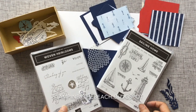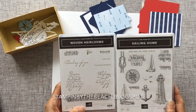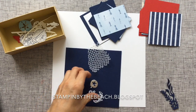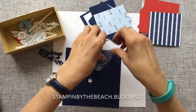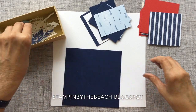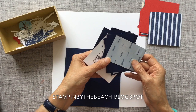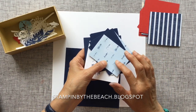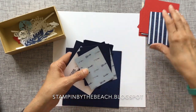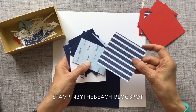I'm mainly using these two stamp sets, and these are both new stamp sets out in the new catalogue. I've got loads of little pieces here that I've already cut out — I've done quite a lot of the work already. If you go to my blog you'll be able to find all the measurements. I'm using the new Designer Series Paper that goes with the Sailing Home, and that is just one sheet that I've turned over.